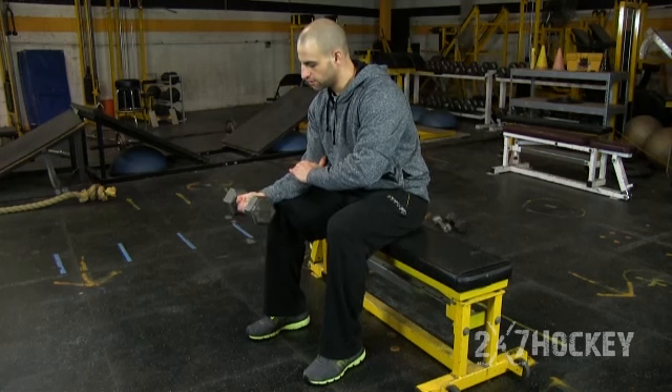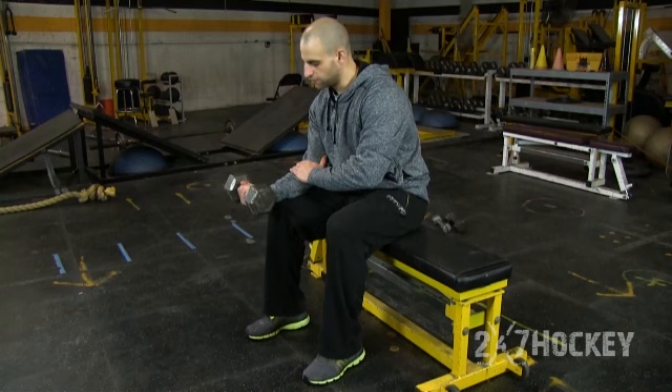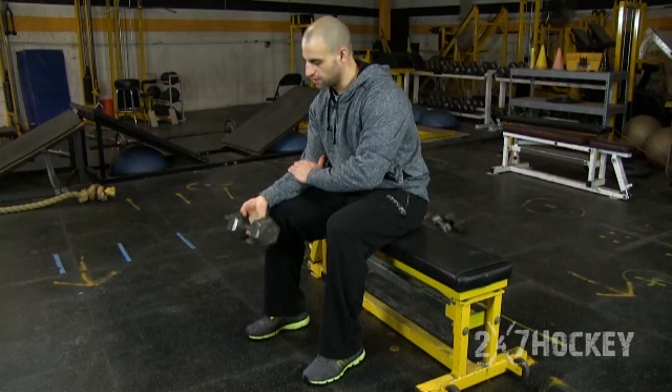You're just going to bring that weight down slowly and then bring it back up. This is the palm-up variation — bring it down slowly, hold. What you don't want to do is extend that dumbbell all the way into your hands. I see a lot of players doing that, and it can actually cause wrist problems for you.